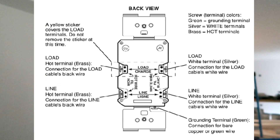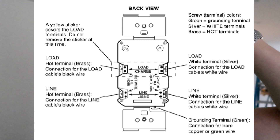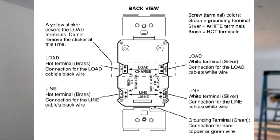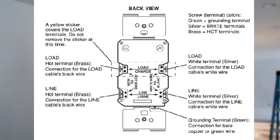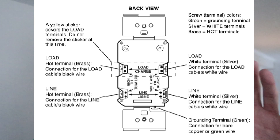I'll put a picture up here and kind of talk through what it looks like. The line side of the GFCI and GFCI protected outlets goes to the power source, which is back at your power panel. Then you have the ground attached, then you have the black which is the hot side going in on the line end, and then you'll have the neutral which is the white wire also going into the line side.